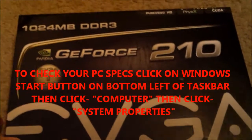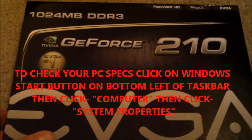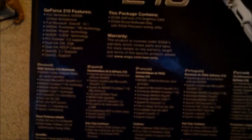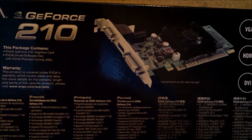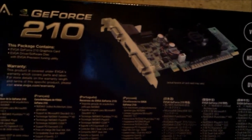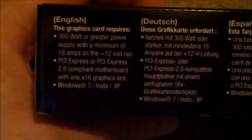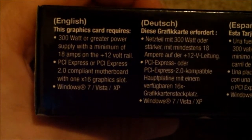So I went ahead and got this. It's $29 at CompUSA Tiger Direct, and I got it on sale. This is a graphics card. It has HDMI, DVI, and VGA. Here are the specs — it requires a 300 watt or greater power supply.